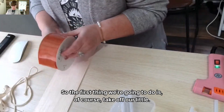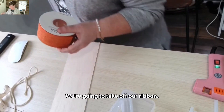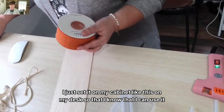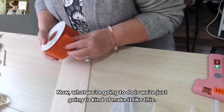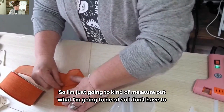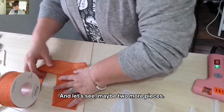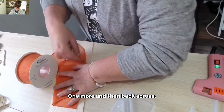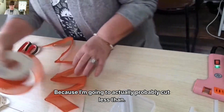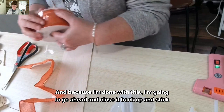So the first thing we're going to do is take off the tape from our ribbon — it has a tape on it so I'm going to have a little struggle with it. We're going to take off our ribbon and because it has a sticky on it, I'm just going to set it to the side on my desk so I know I can use it later. What we're going to do is just kind of make it like a carrot going across. I'm just going to kind of measure out what I need so I don't have to work with the whole piece — just going back and forth across, maybe two or three more pieces. I'm just going to cut this off and close it back up and stick it to the side.